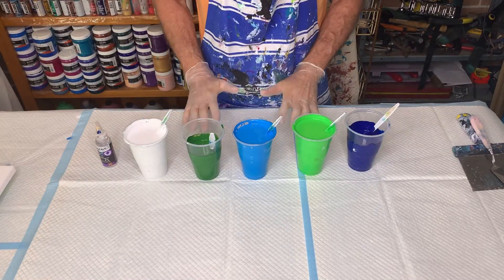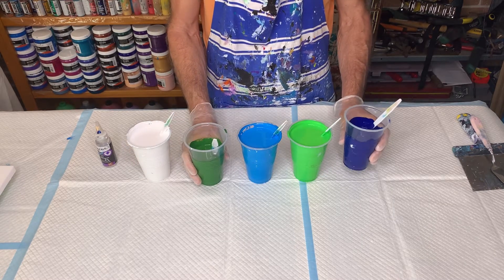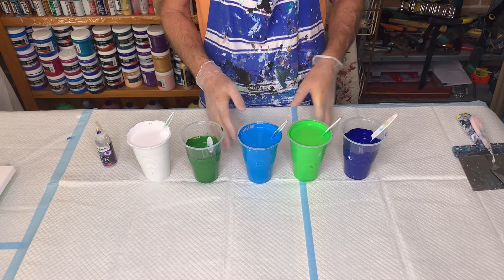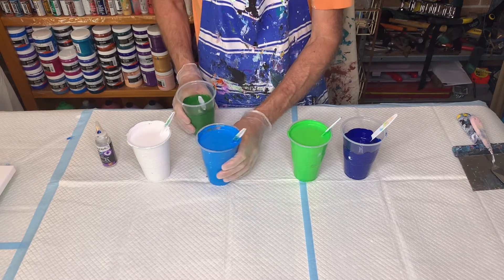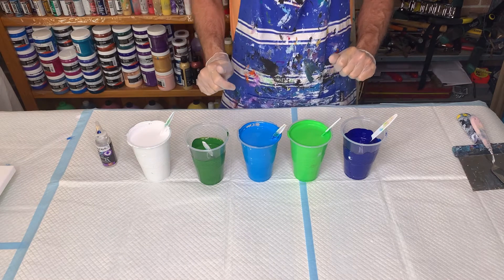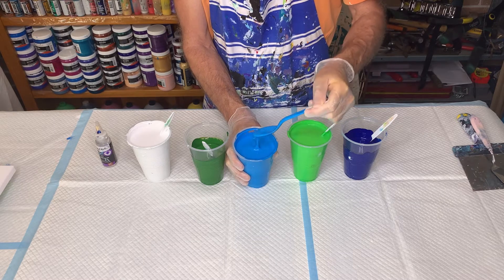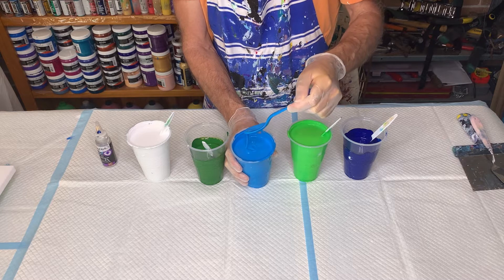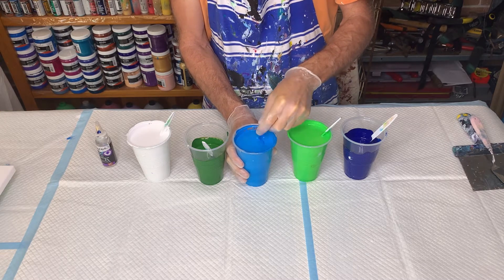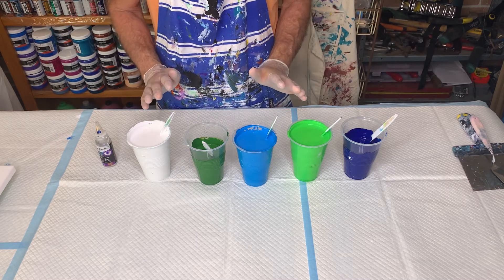Here we are with all my paints mixed up. I've got twice as much of the light green, light blue, and white as the sap green and phthalo blue. When I put them together I'll vary them up — I won't put all my dark colors together and all my light colors together. The consistency is reasonably thick — if I pour it off, I get a little mound. If I do a little twirly thing with my spoon, the bump stays there for about three seconds. If it's too thin, I'm going to get way too many cells.